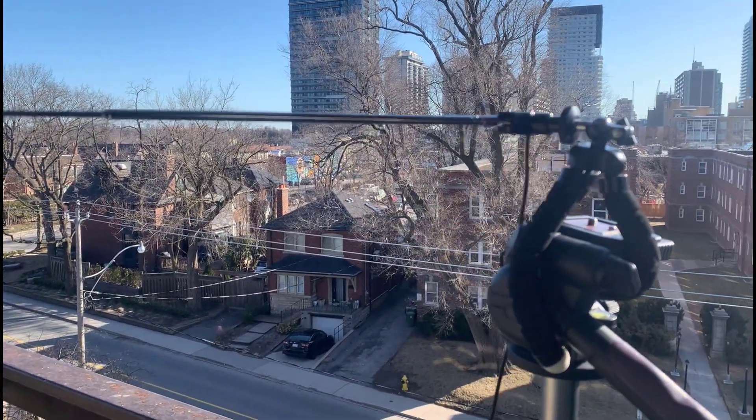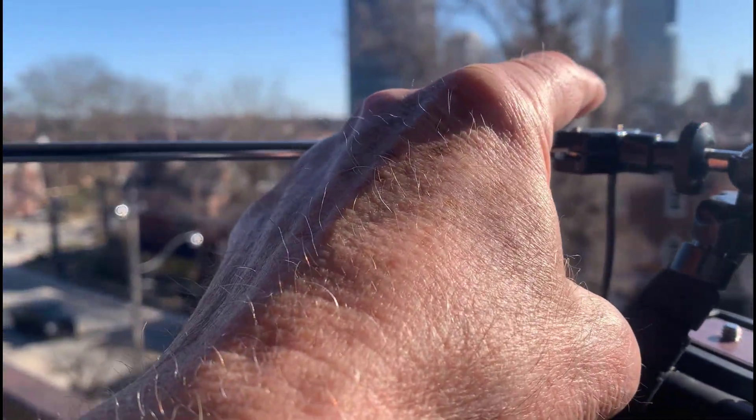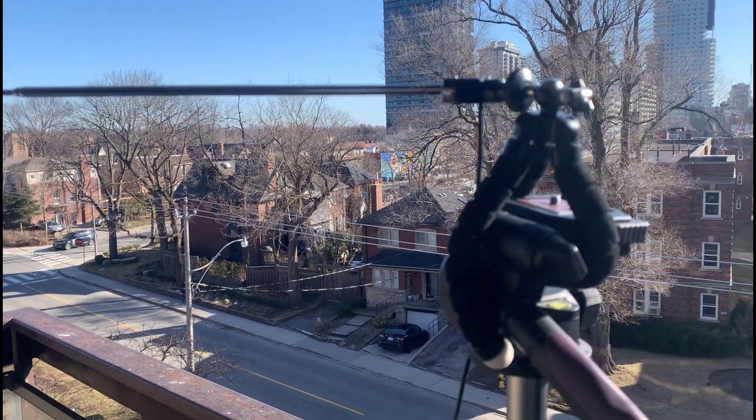So what we've got here is my dipole V antenna. It's got a 120-degree angle and the elements are 54.5 centimeters — that's the wavelength over 4 for a dipole.